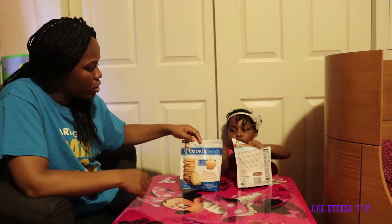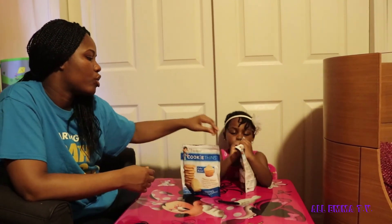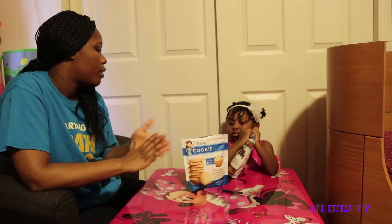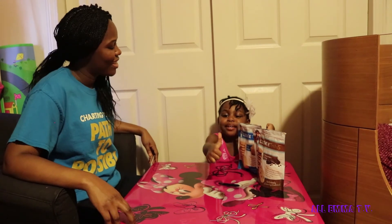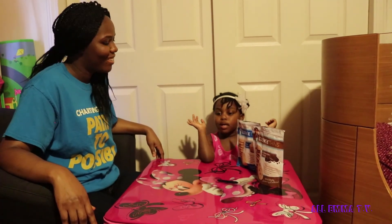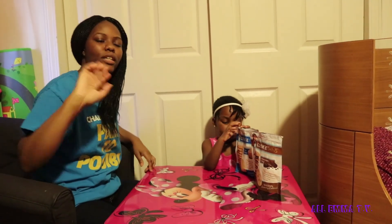Guys, comment down below and let us know if you've ever tried Miss Thinsters Cookie Thins — the cake batter or the chocolate chip. I wonder if they make more flavors, because these are really good. Hope you liked this video — give a big thumbs up! Don't forget to follow Emma on Twitter, Instagram, and Google Plus. Bye guys! Remember, if you try these, comment below and let us know which one you like. Catch you in the next video!